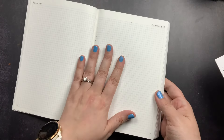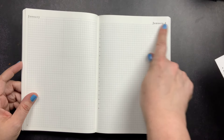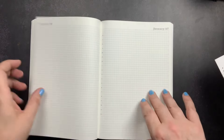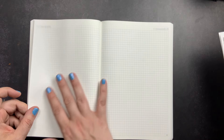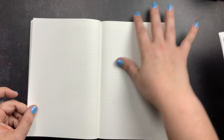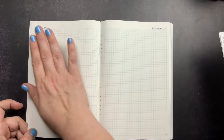All grid pages have a dot in each of the four corners to help you divide your page horizontally, vertically, or into quadrants. The planner is page-numbered throughout. At the end of each month you have two blank grid pages for trackers, a review, a memory spread — anything you want — before moving into the next month.